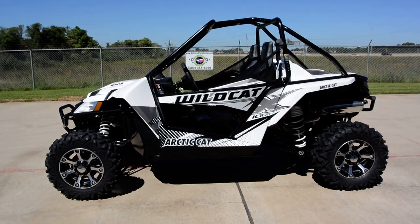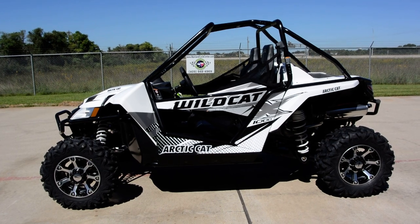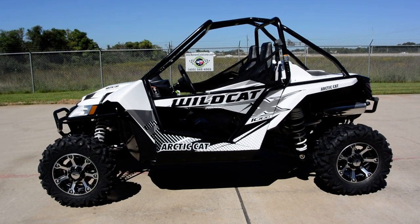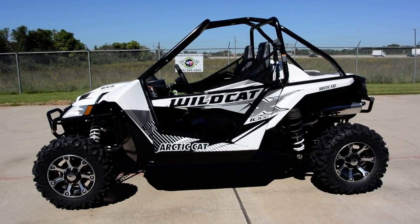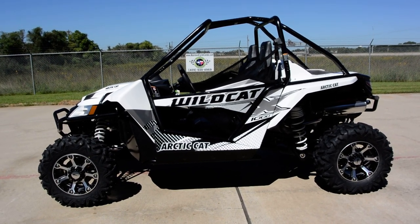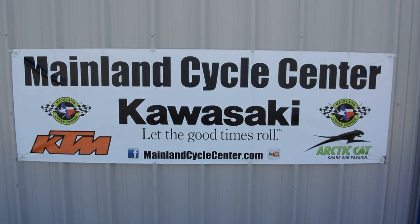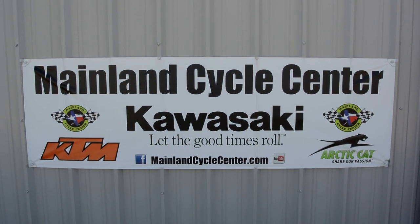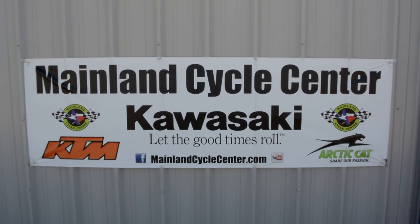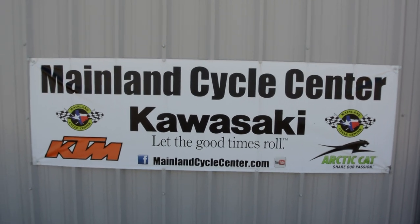If you haven't ridden in a Wildcat and you'd like to, come by and see us here at Mainland Cycle Center. We almost always have one available for demo and we'd be happy to put you in one so you can get an idea of exactly what the Wildcat is capable of. That's a look at this 2015 Wildcat X, 90-plus horsepower in white metallic. We are Mainland Cycle Center, located in Lamarque, Texas, about 30 minutes south of downtown Houston just off I-45. Find us online at MainlandCycleCenter.com or by phone at 409-948-4969.